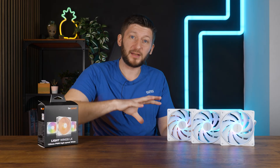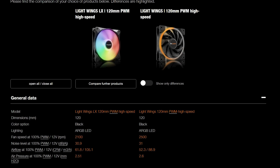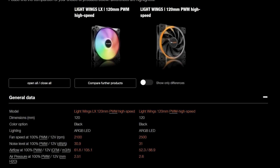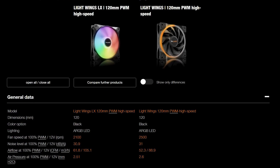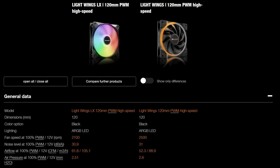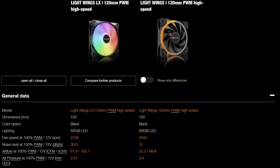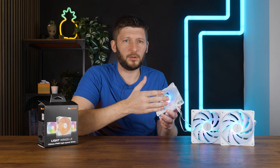Funnily enough, if we compare that to the original Lightwing High Speed, we lost a tiny bit of static pressure, most certainly due to the missing 400 RPM, but this thing pushes way more air for 400 RPM less — on paper, of course. Other than that, I would describe the new LX120 lineup like a pure wing, basically — the lower end lineup, but with RGB.